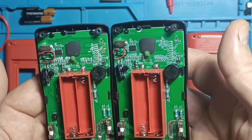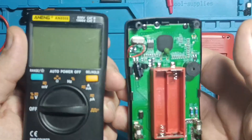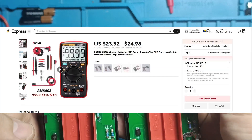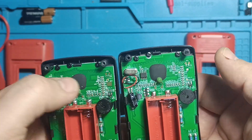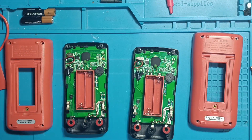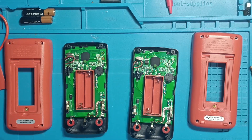The ZT-111 is my new favorite multimeter, and here's why. At only $10 on AliExpress, it's a steal, especially compared to the Aneng, which costs $23. ZOE is an older, more established company than Aneng. It's possible that these are generic instruments sold to different brands for rebranding. But given the price difference, the ZOE ZT-111 is clearly the better choice. For just $10, the ZT-111 is an incredible value and worth every penny.